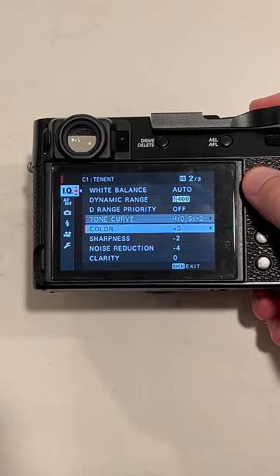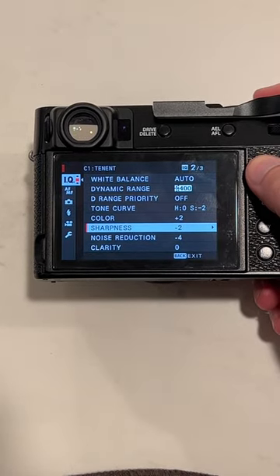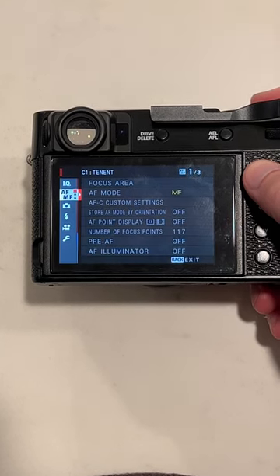Color, I have plus three — that might be a little much for some people, so feel free to turn that down a bit. Sharpness at negative two, noise reduction at negative four, and I always keep my clarity at zero so there's no delay when I take the photo. And that's my recipe.